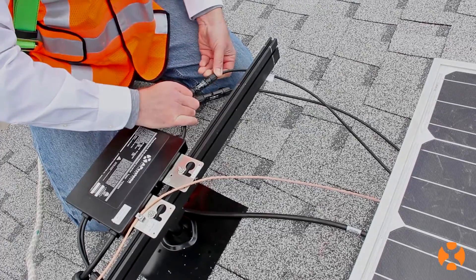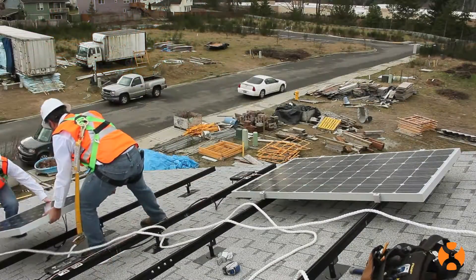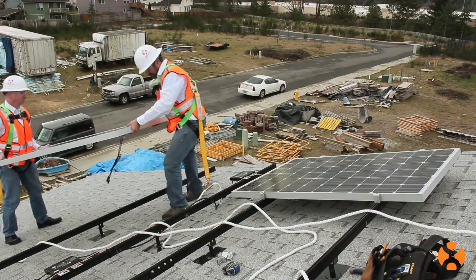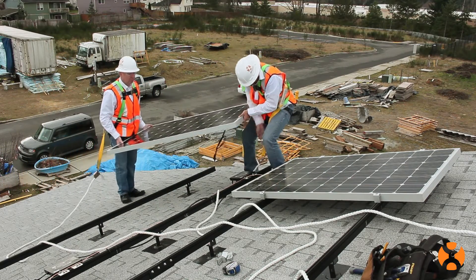Place the modules on the array and connect each module pair to the microinverter. Within a few seconds, you should see flashing lights on each microinverter. That means the modules are producing power.